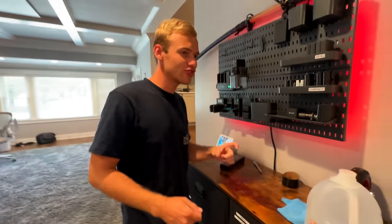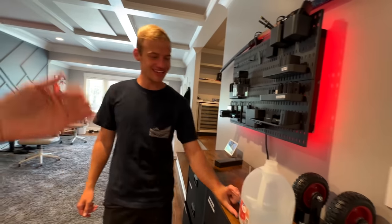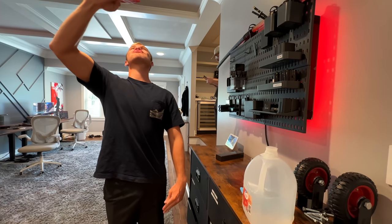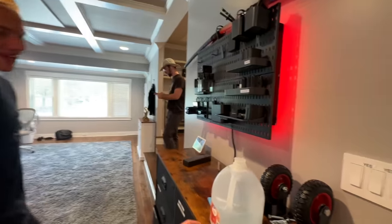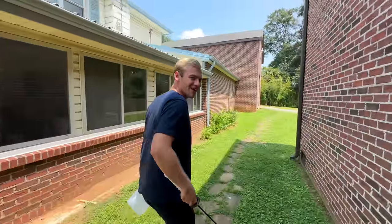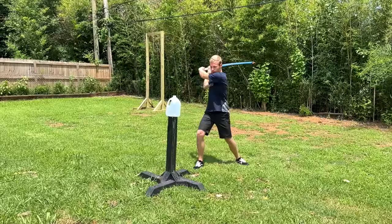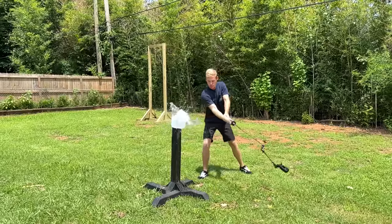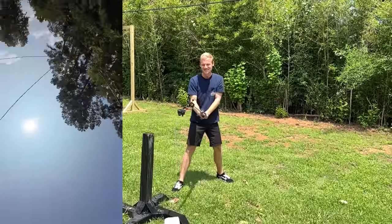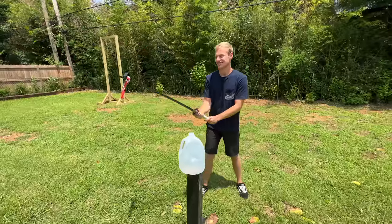Today we're going to see what it looks like to get sliced — put the action camera in there and it gets a point of view of the sword. Round one: we've got the camera mounted with a little clamp — this bad boy is going to slice. We're giving it a little vertical, bada bing bada boom. Take two with the Home Depot mount at 4K 120. Let's see what this bad boy can do.